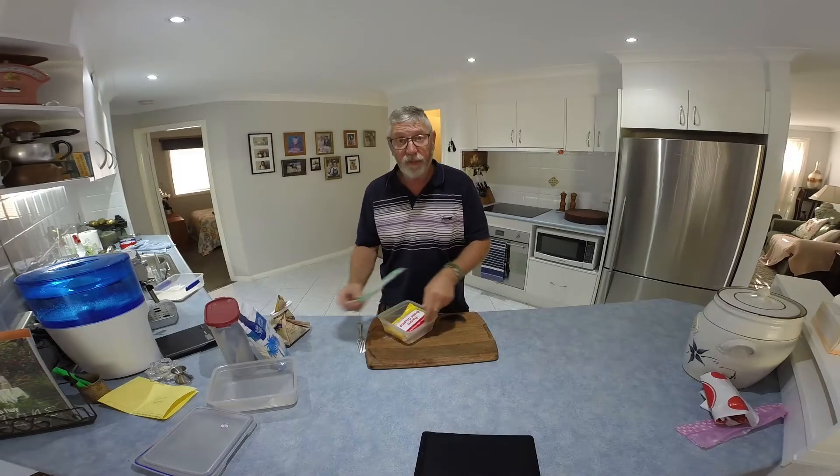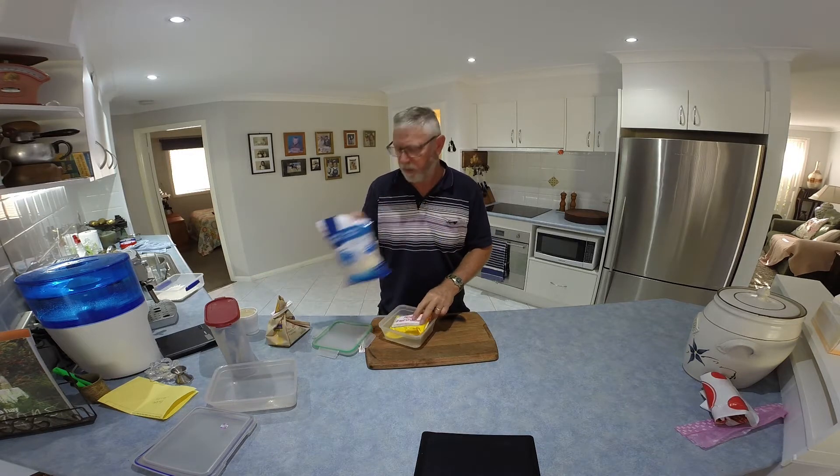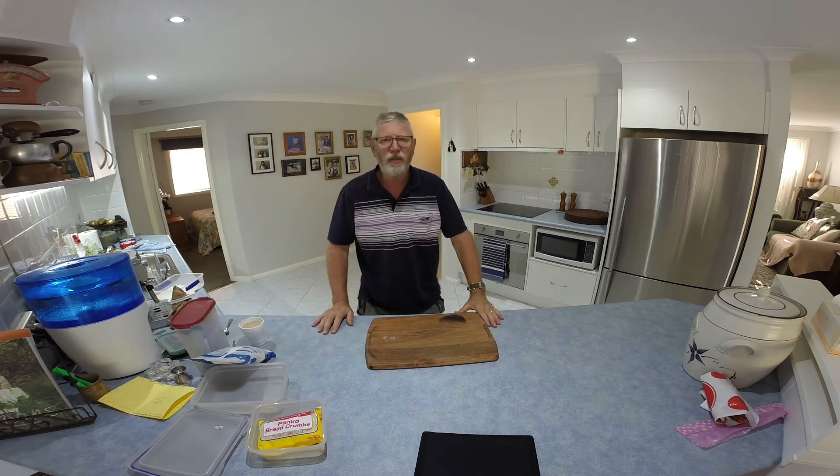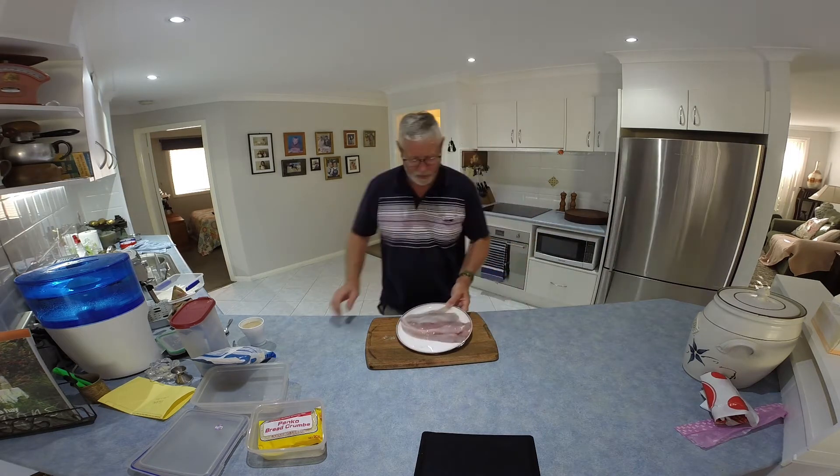Panko bread crumbed flathead with some shredded coconut tonight, and chips. Get started. First, there's some fish — caught these yesterday down at Barrel Lake.